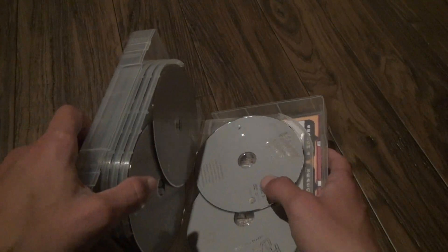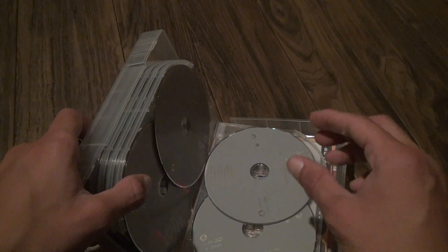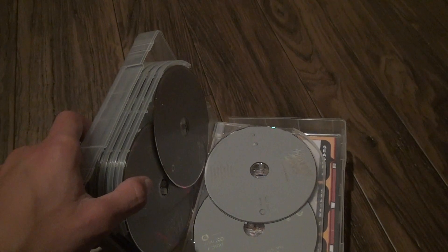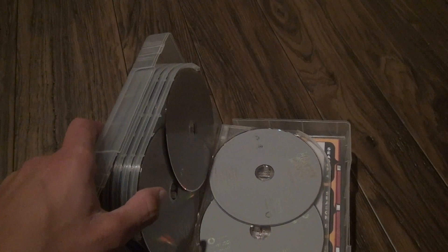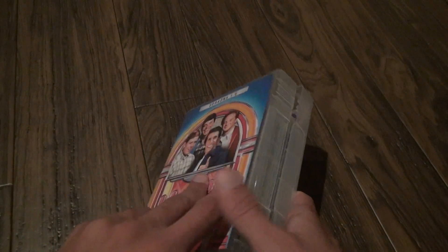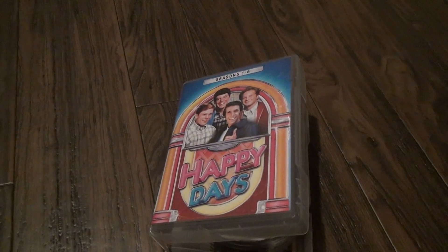You know what another idea might be? I can get a bunch of those plastic sleeves and put them inside of this — that might be a better idea. I don't have any of those, so I'm probably going to end up putting it in one of my big spindle things. All right, well, that's it. Bye-bye.